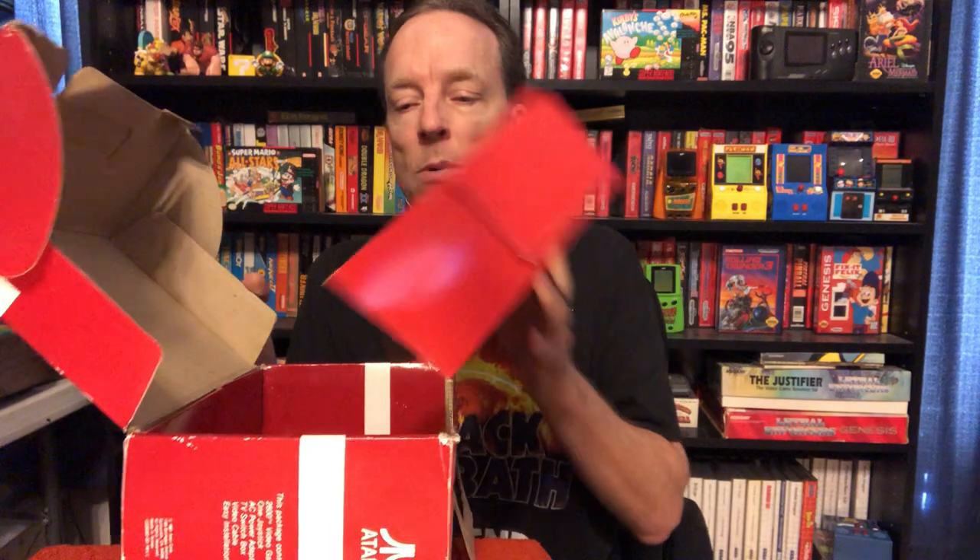And it comes with all the hookups as you can see. And that's it — got the empty box. Anyway, this was a great find at Goodwill. I did an NES unboxing video a while back that you guys may have seen — a similar situation, the same Goodwill. I got this 2600 Junior for $20, and I got a boxed NES for $20 — that was about 12 to 15 years ago.